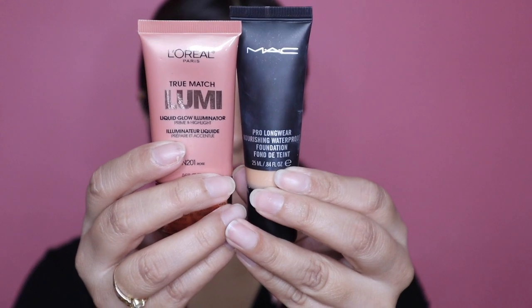To start off, I'm firstly gonna use a primer — I'm using the NYX Porefella primer and applying this all over my face. Next up I'm using an illuminator with my foundation today, and I'm using a kabuki brush to blend this all over my face and neck. I wanted a very soft dewy look, that's why I added in an illuminator.